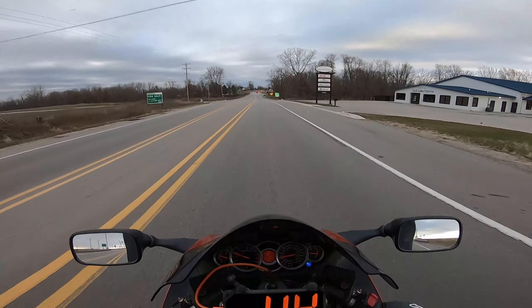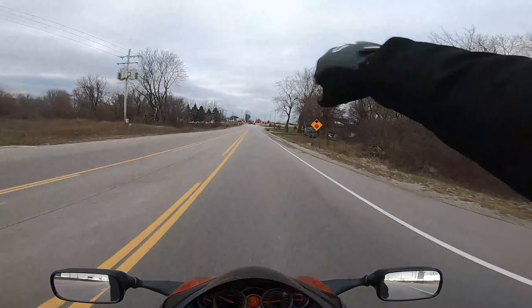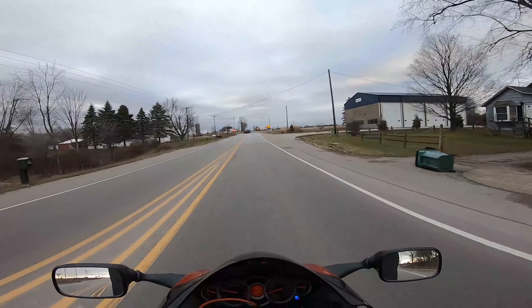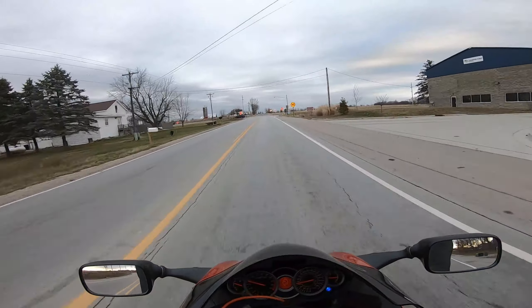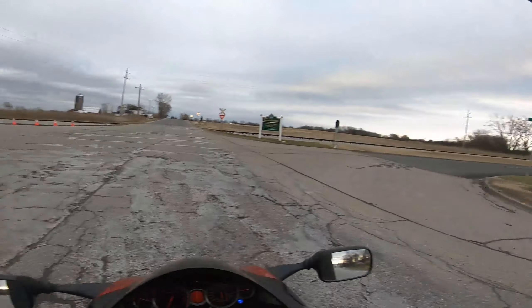Looks like I've got to fix the time on my bike — it's on 10:25 but it's more like 4 o'clock-ish, which sucks because I wanted to get out riding today. It gets dark at like 5:30, not like in summertime when it gets dark at like 9.